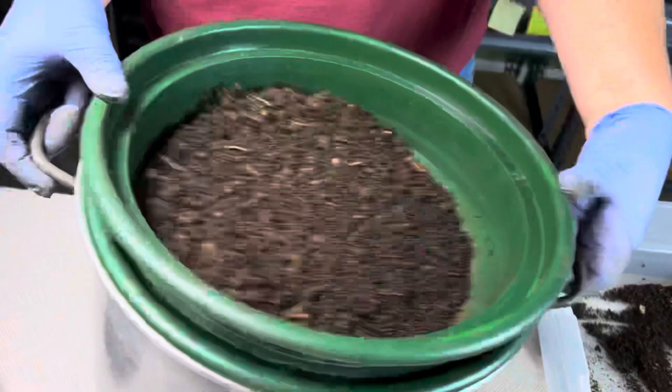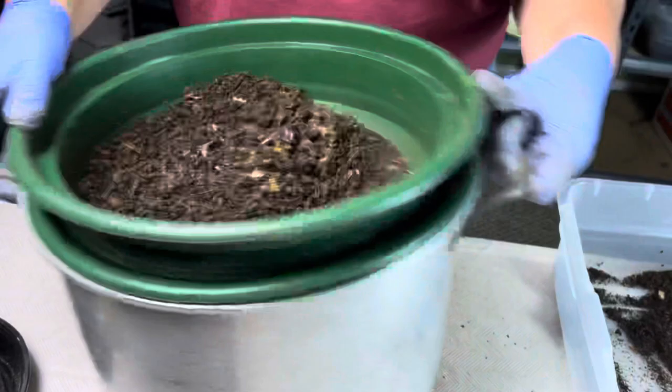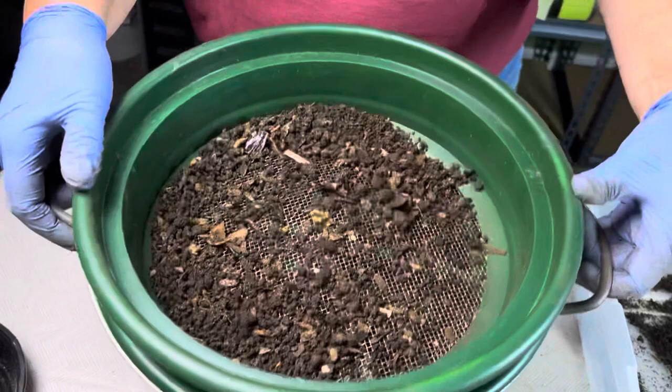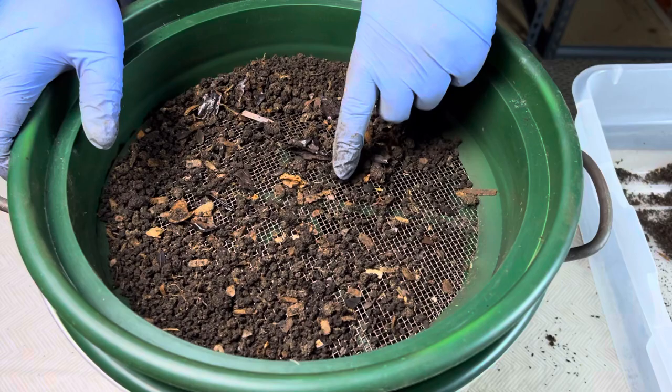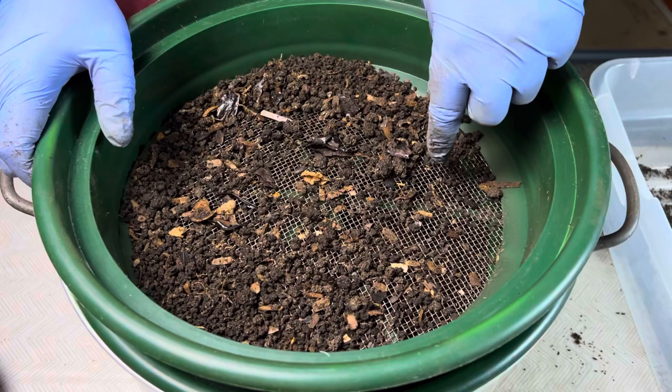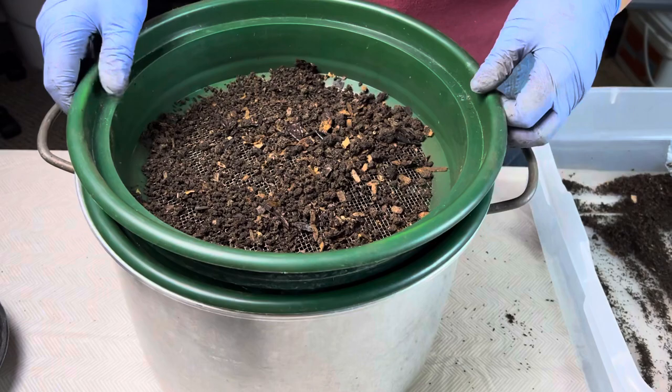Let's sift and see what we get. Just as a reminder, this is a 1⅛ inch screen on top and a 1/12 inch screen on the bottom. I like using both screens because the 1/12 will catch any worms that kind of quickly wiggle down, and they'll also catch a lot of the cocoons. I don't want to be digging through my castings at the bottom of a pot to rescue worms or cocoons. It's just much easier to do it at a higher level, which the 1/12 screen gives me.